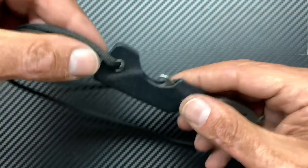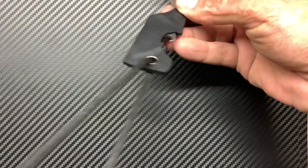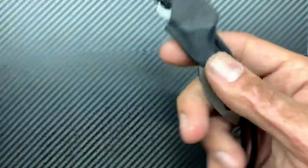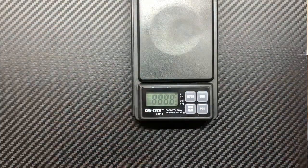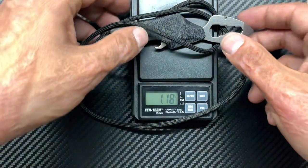I don't know if I'm going to leave it like this because whenever it's hanging on the neck, it crosses and wants to cock to the side a little bit. This package is very, very lightweight. Let's get a quick weight on this guy — with the lanyard, 1.18 ounces.